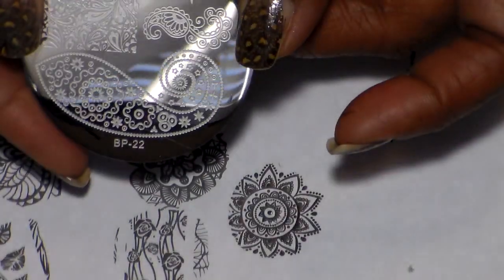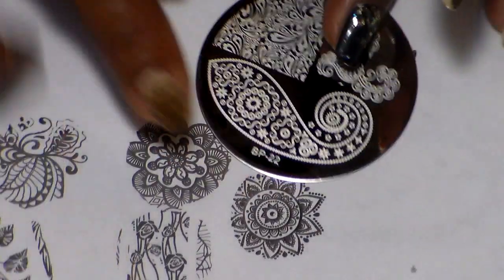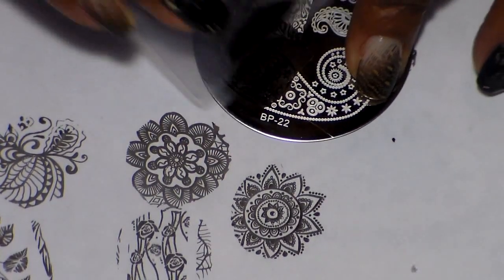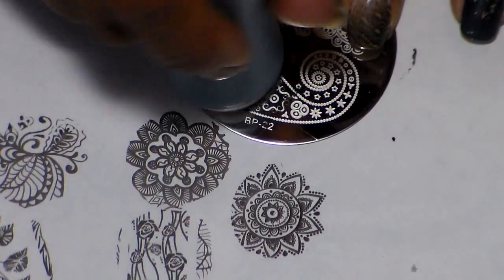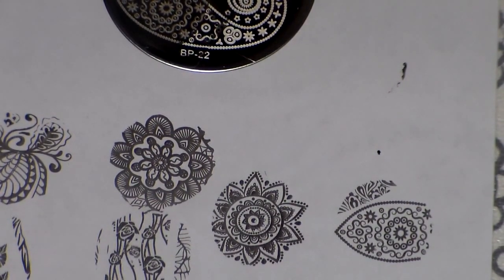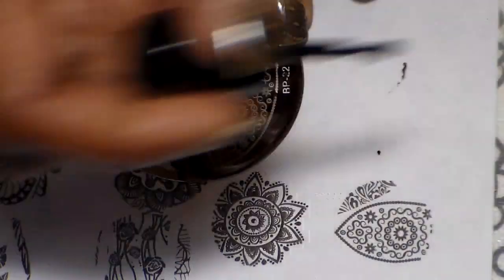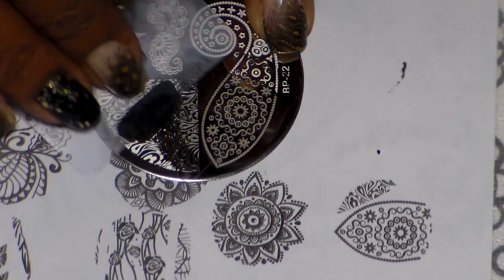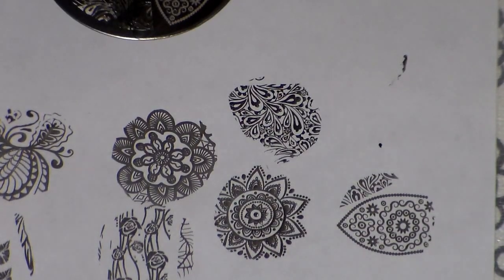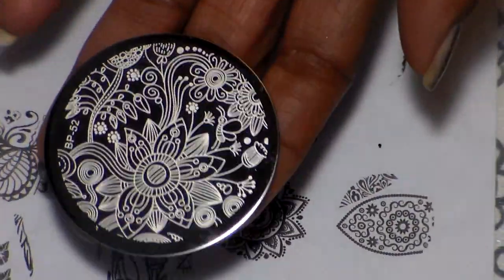Now I'm going to do BP 22 right here. I'm going to start with this part right here and also do some from this section to see how that image comes out. Very nice — and that's going to be it for this plate.